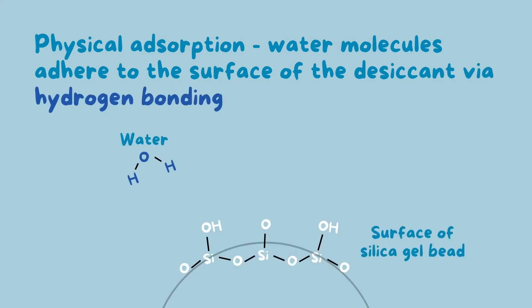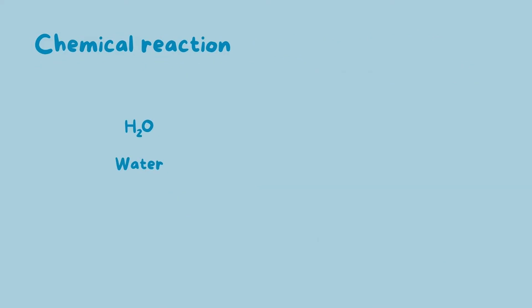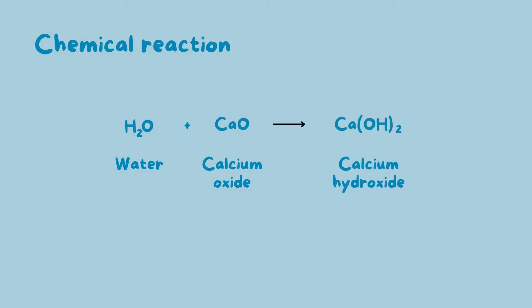Physical adsorption is when the water molecules adhere to the surface of the desiccant via hydrogen bonding. Water's adsorption onto the desiccant silica gel, for instance, is a result of the water molecule's hydrogen atoms having a high affinity for the silica's oxygen atoms, thus forming a hydrogen bond between them. An example of a desiccant which chemically reacts with water is calcium oxide — the two combine to form calcium hydroxide.